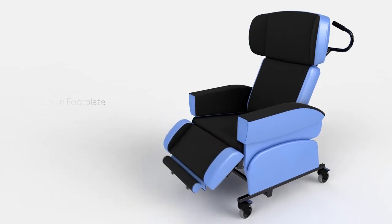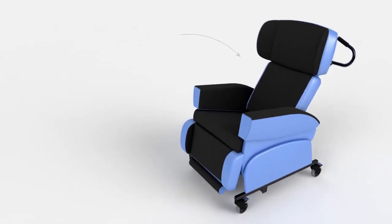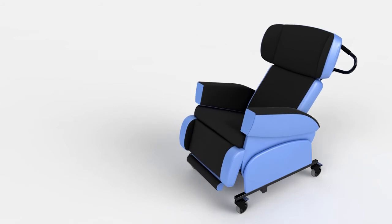The backrest delivers pressure relief and long-term comfort by offering simple conforming support to the lower back, whilst the user is sitting upright and in a tilted position.